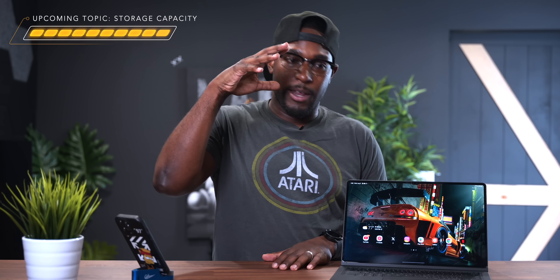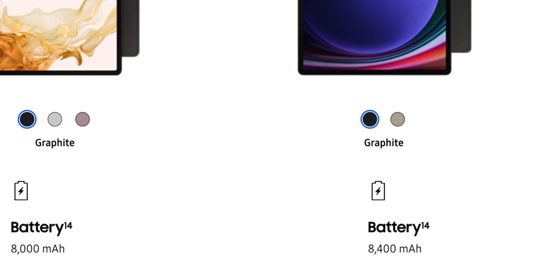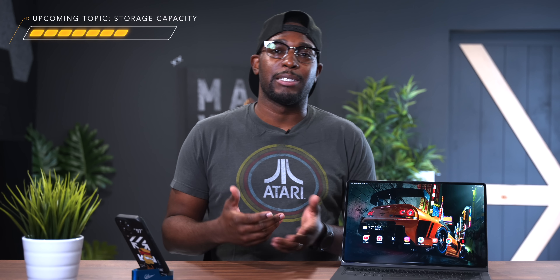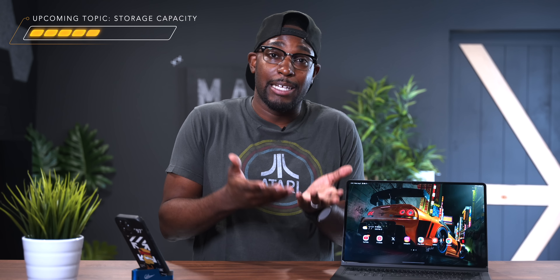Let's discuss battery life. Only one model received a battery capacity update: the Tab S9 over the Tab S8. The base Tab S9 has a battery capacity of 8,400 mAh, while the Tab S8 has 8,000 mAh — a 400 mAh increase. For the other models, it's pretty much the same as last year, with the Tab S9 Plus at 10,090 mAh and the Tab S9 Ultra at 11,200 mAh, exactly the same as last year.